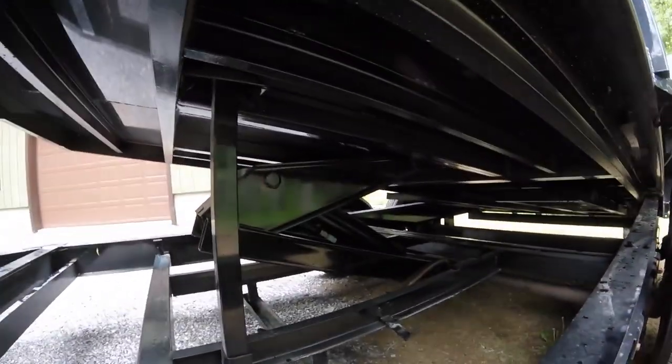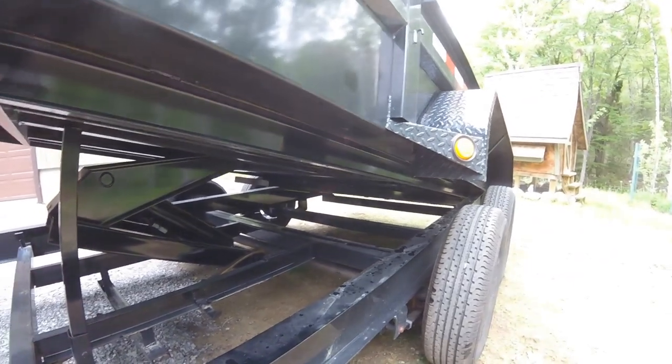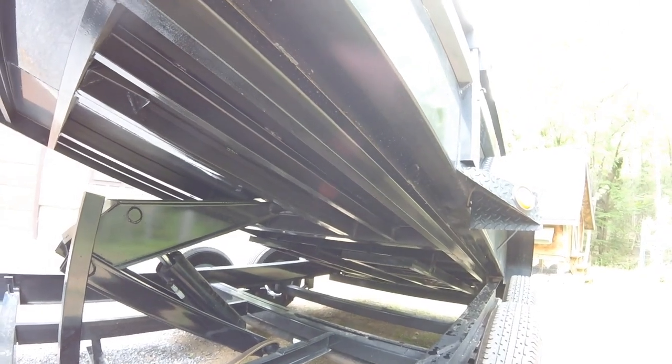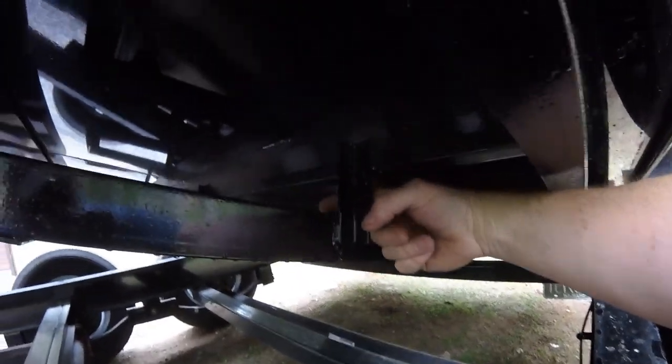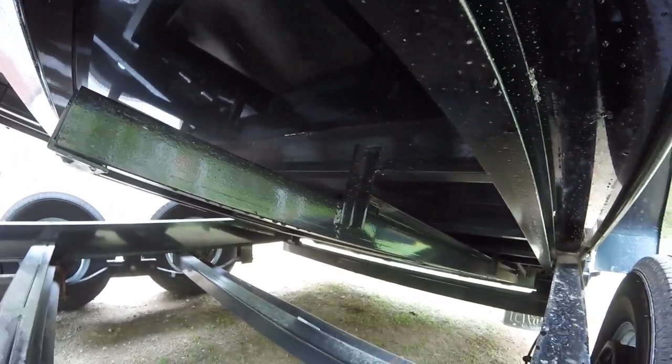I'm going to raise it up a little more — sounds like I need to get some grease into those fittings. They have an option for longer ramps, and this right here is where your ramps are held. It looks to me like this is the end of the ramp right here where my finger is, so they could go about a foot more with those ramps.